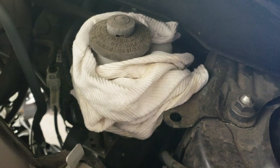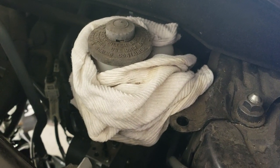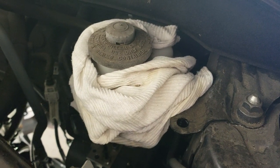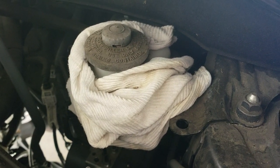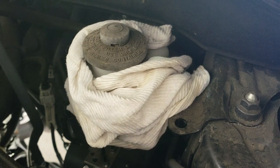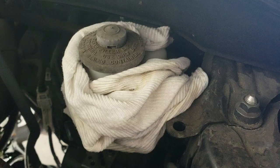Under the hood, this is where your brake fluid goes. I have a piece of cloth wrapped around it because as you are working on your brakes, some of the fluid could come up and overflow from the container, so I have that cloth there just in case.